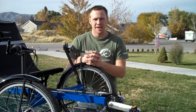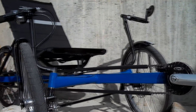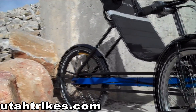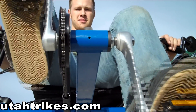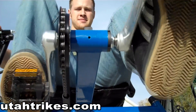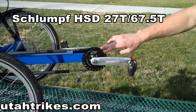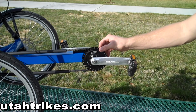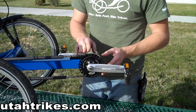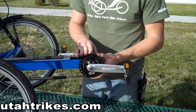Hi, I'm Matt from Utah Trikes, and today we're going to be talking about gearing. On the front of this trike, we have a Schlumpf High Speed Drive. This is an internal gear which replaces your crankset and front derailleur. This particular drive is the Schlumpf High Speed Drive, or HSD.